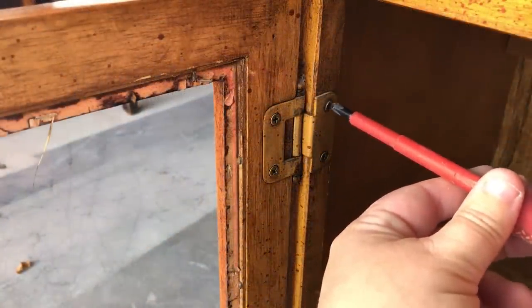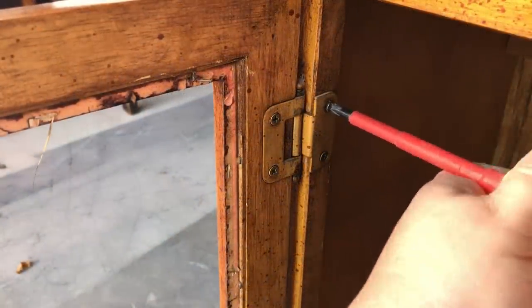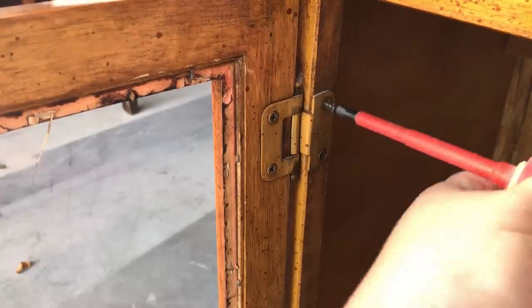I finished up dismantling by taking the doors off of the piece, removing the hinges, the door catches, and the poles.